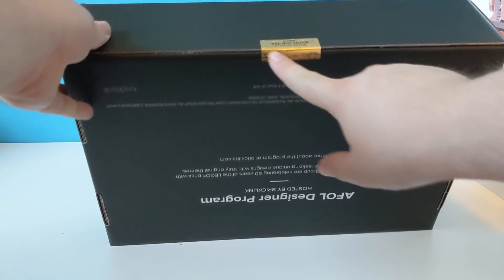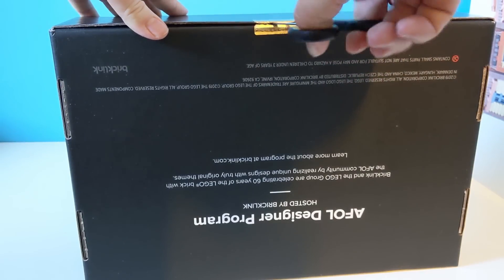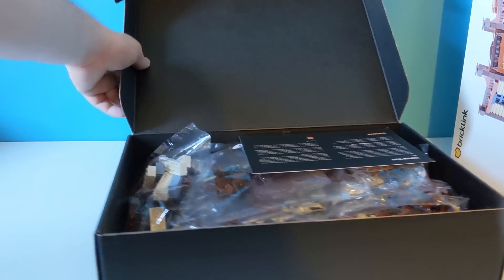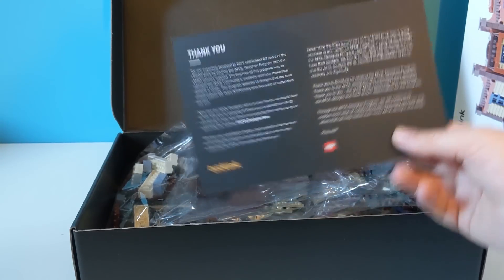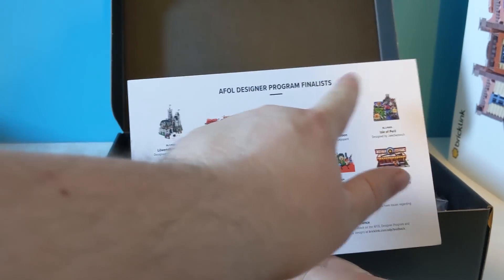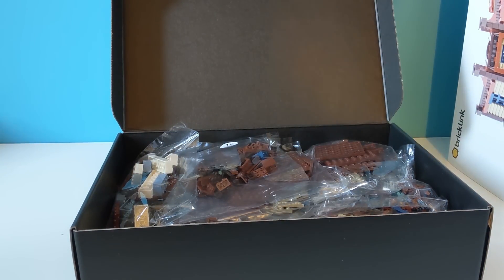And you can see it's sealed there. It's got the name Wild West Saloon, designed by Legopard. We've got a thank you card with a little message — I think one from Bricklink and one from Lego. And there's all the finalists there. I think the Wild West Saloon was the second most supported project. The first was the castle one. Two things that Lego seem to think are dead have turned out to be the most popular in this contest.